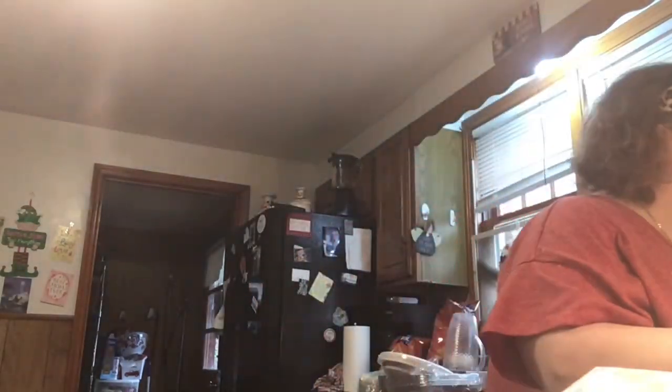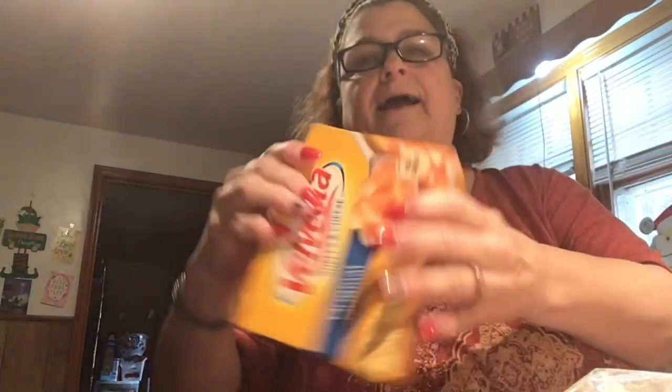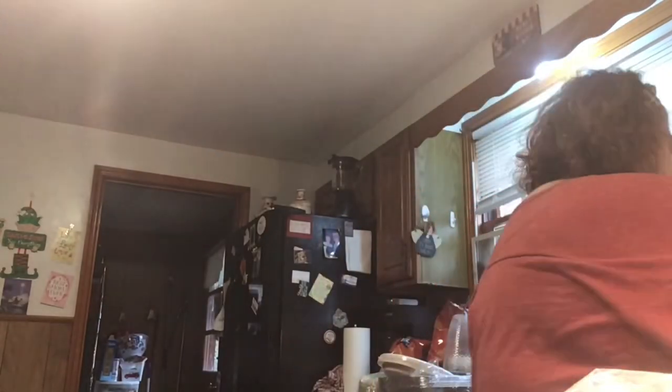I got two things of lasagna, one angel hair, and a penne. I got two boxes of onion soup mix because we're going to have dip, and a box of Velveeta. I have to hide this from my son because as soon as he sees it he's like, 'Can I have the mac and cheese?' It drives me crazy.